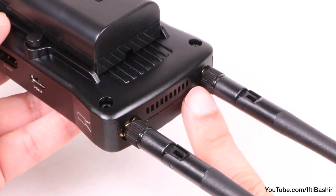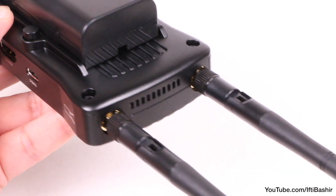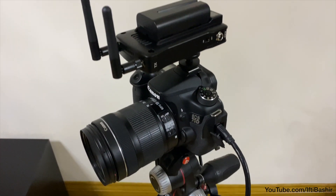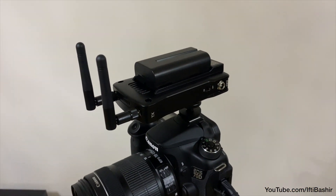Note that there is a cooling fan inside both the transmitter and receiver, so you'll want to be careful with your microphone placement — although the fans aren't very loud, it's a pointer note regardless.